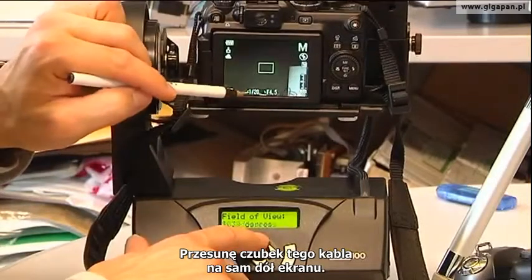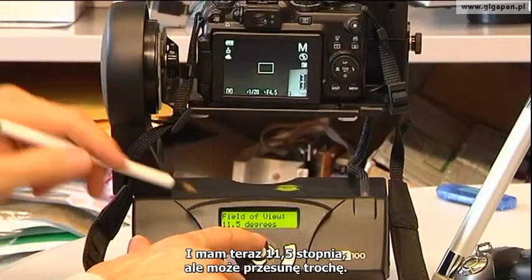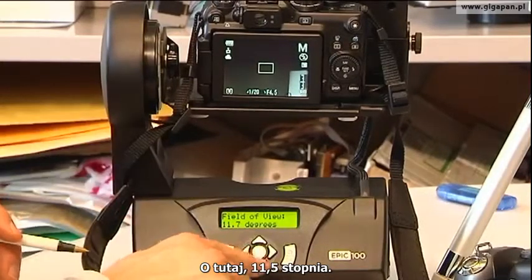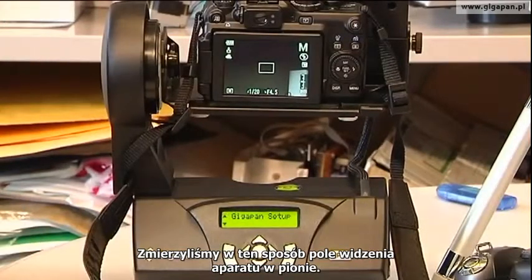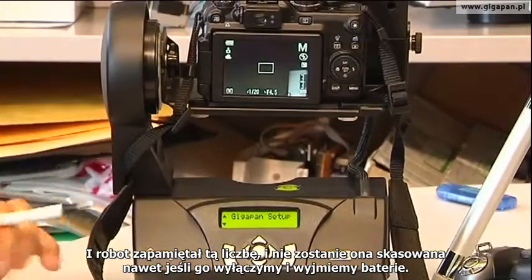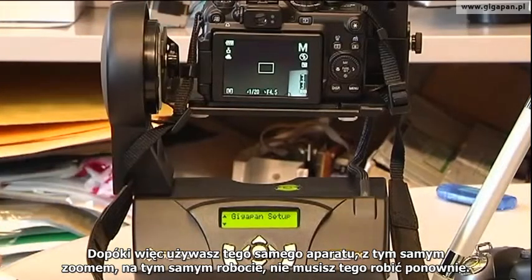I'll move the tip of that cable right to the bottom of the screen. Don't worry about overlap — it'll compensate for overlap for you. I'm at 11.5, maybe 11.7 degrees. Hit OK. So now we've physically measured the field of view of the camera in the up-down direction, and the robot now knows that number. That number is remembered even when you turn it off and take the batteries out. So as long as you're using the same camera fully zoomed in on the same robot, you don't have to worry about that number.